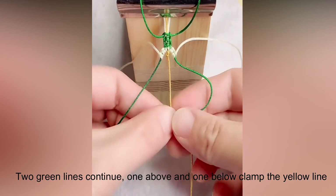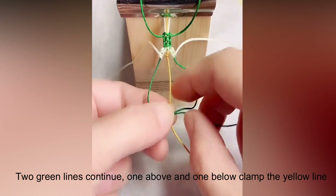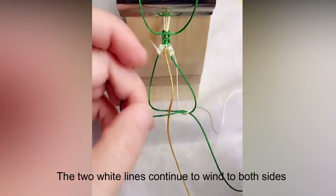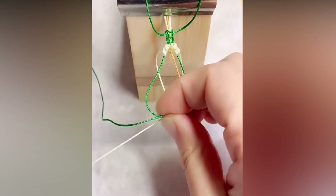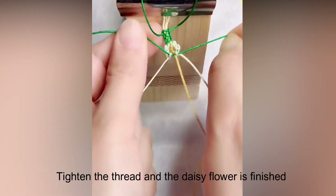Two green lines continue — one above and one below. Clamp the yellow line. The 2 white lines continue to wind to both sides. Tighten the thread and the daisy flower is finished.